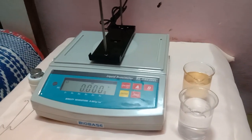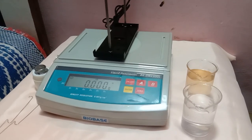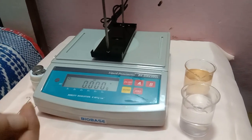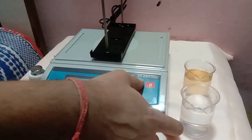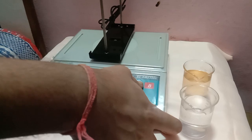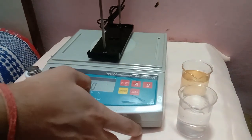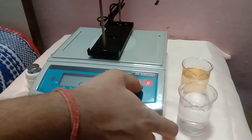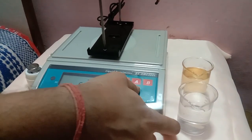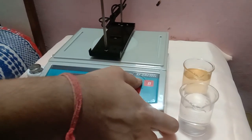Let's do the temperature compensation. Take the temperature value of the water — I have already taken it, it's 30 degrees centigrade. Long press the A button to feed the value. It's already at 30 degrees. You can use the 0 button to move the cursor and the A button to enter the value.